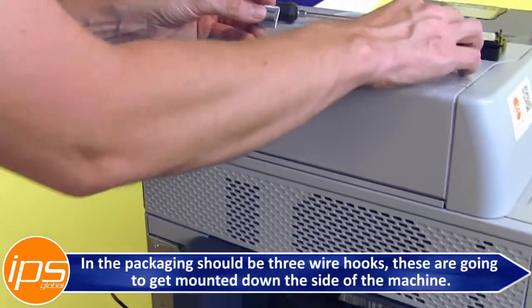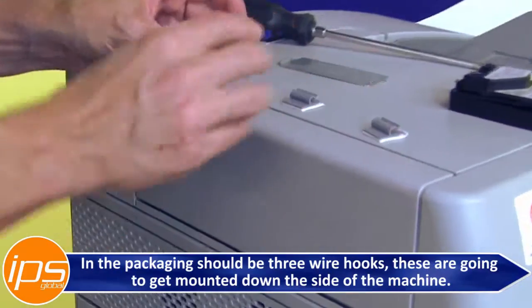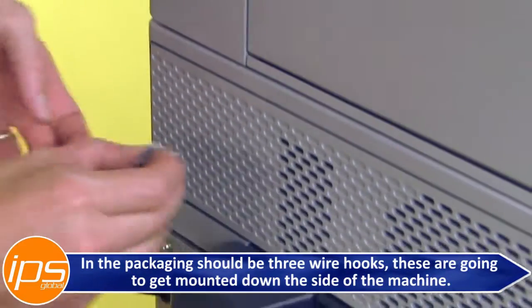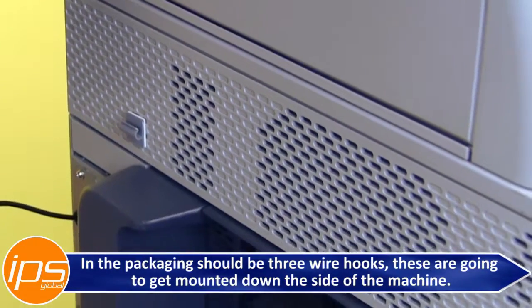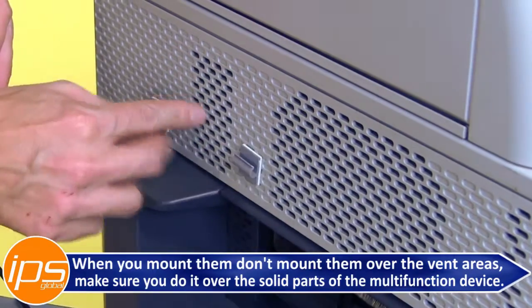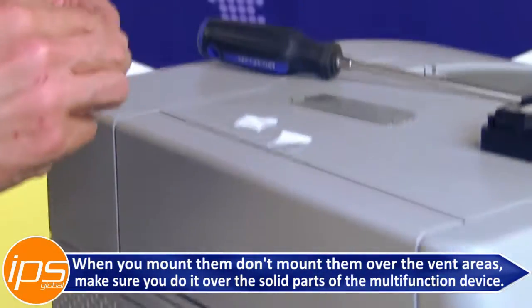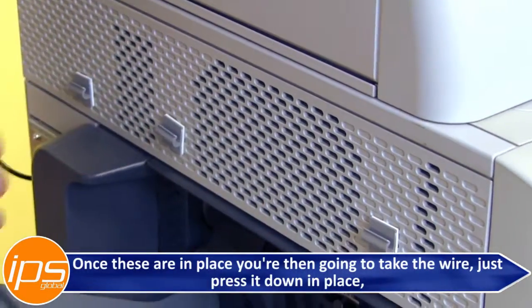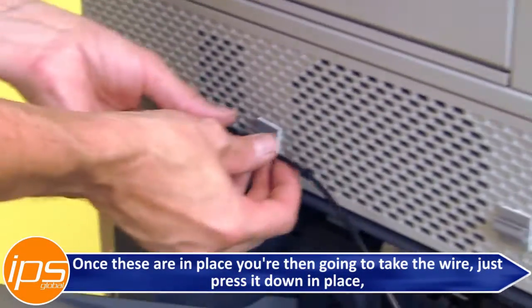In the packaging there should be three wire hooks, which are going to get mounted down the side of the machine. When you mount them, don't mount them over the vent areas — make sure you do it over the solid parts of the multifunction device. Once these are in place, take the wire and just press it down in place.